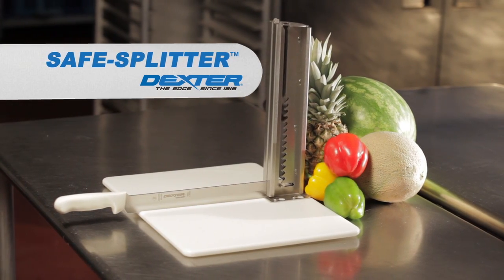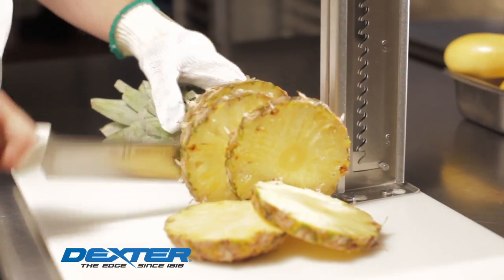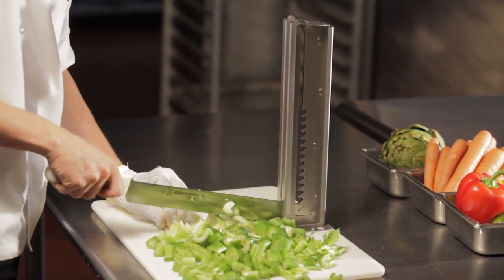Introducing the Safe Splitter by Dexter Russell. The Safe Splitter is a revolutionary new tool for safer, more productive food preparation in today's commercial kitchen.